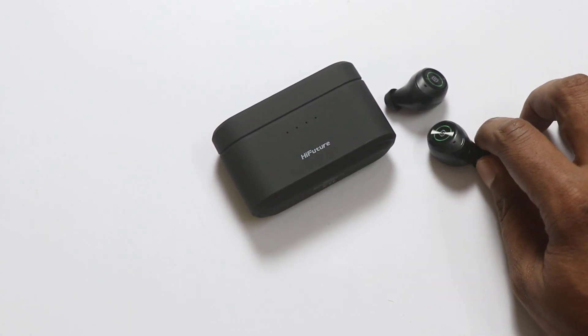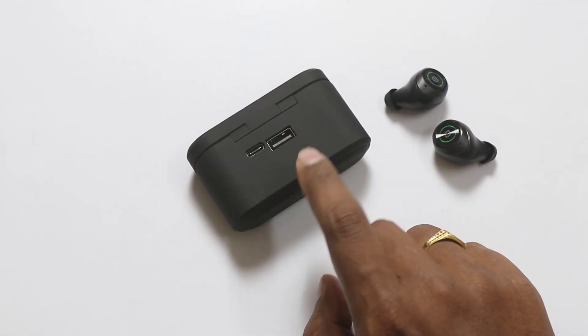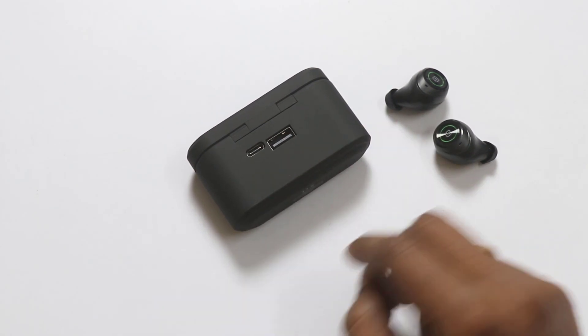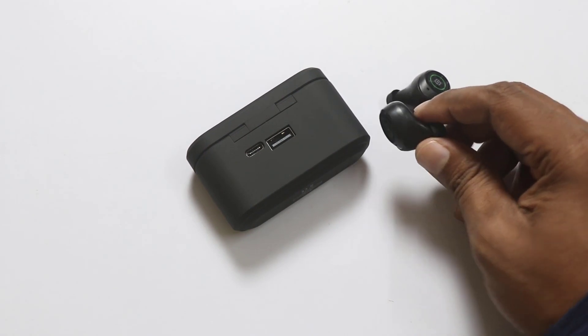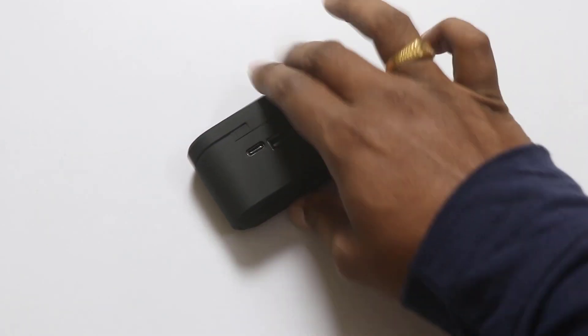Friends, I want to talk about the battery backup. How much battery is provided in this charging case? We have 3000mAh, so we can charge it 12 times. That's why we provide these towers in the playback time — that's why we have a power bank.